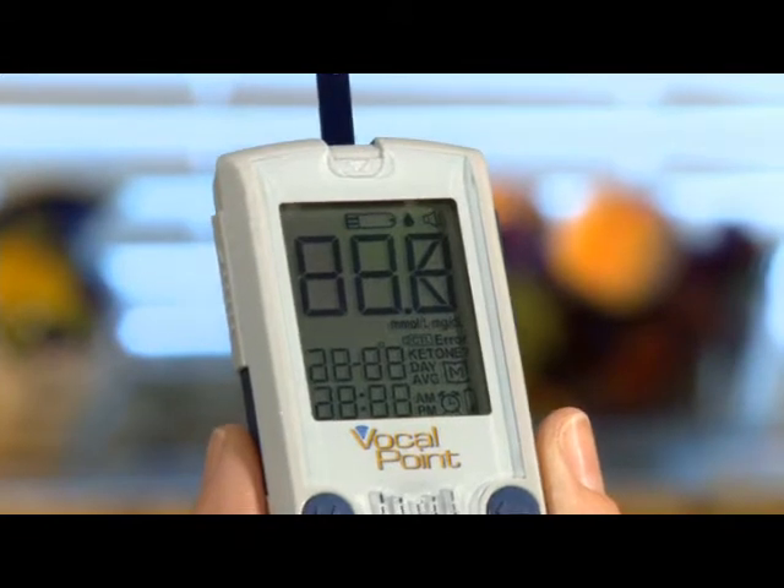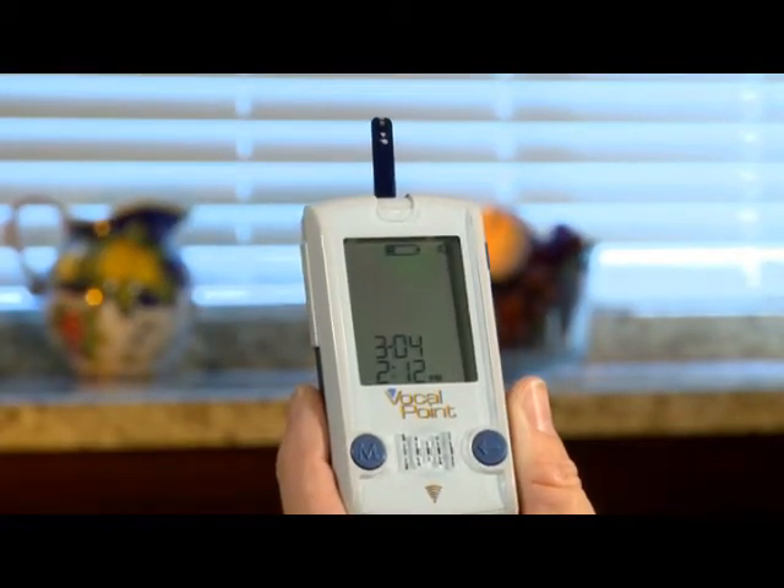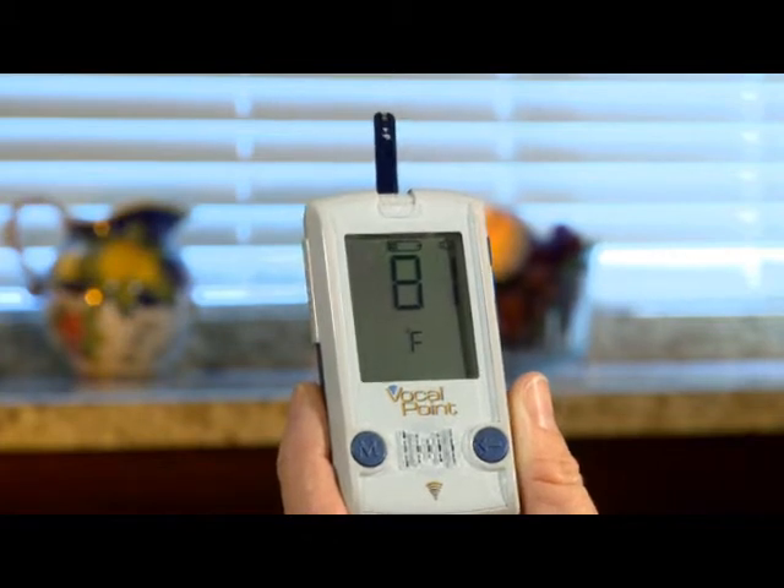The meter will greet you and summarize the meter's date, time, and temperature. Today's date is Thursday, March 4, 2010. The time is 2:12 p.m. The room temperature is 81 degrees Fahrenheit.